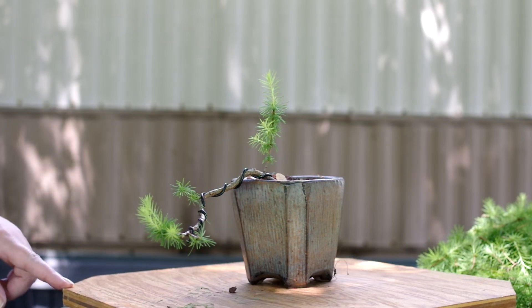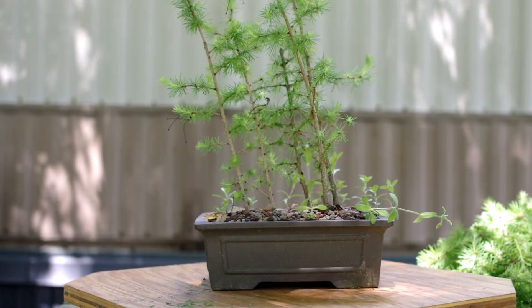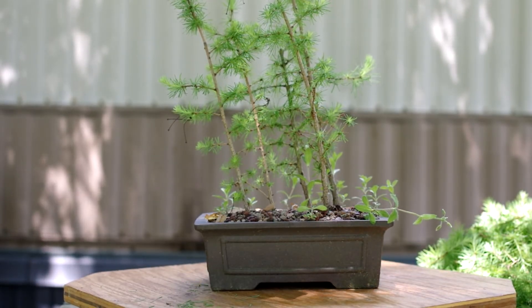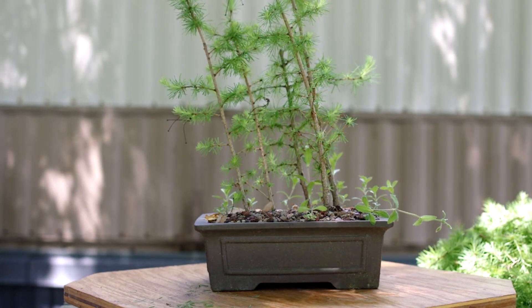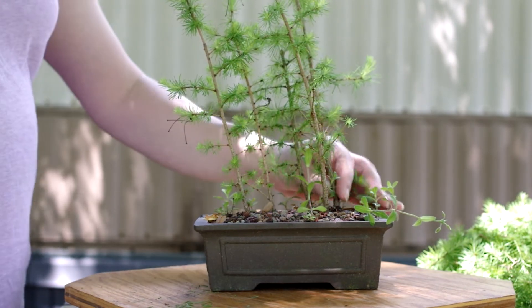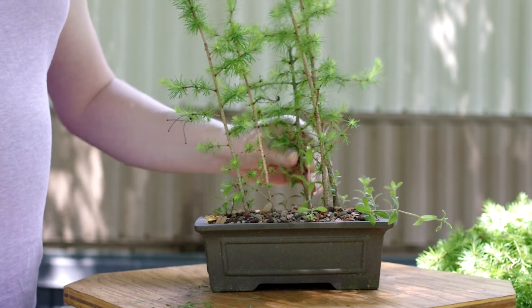A cascading larch. This is just a bunch of larches that were put into this pot because I had extra trees. And I think because my bench was broken, they grew in an angle. Hopefully they sort themselves out a little bit. I'll have to wire them at some point.